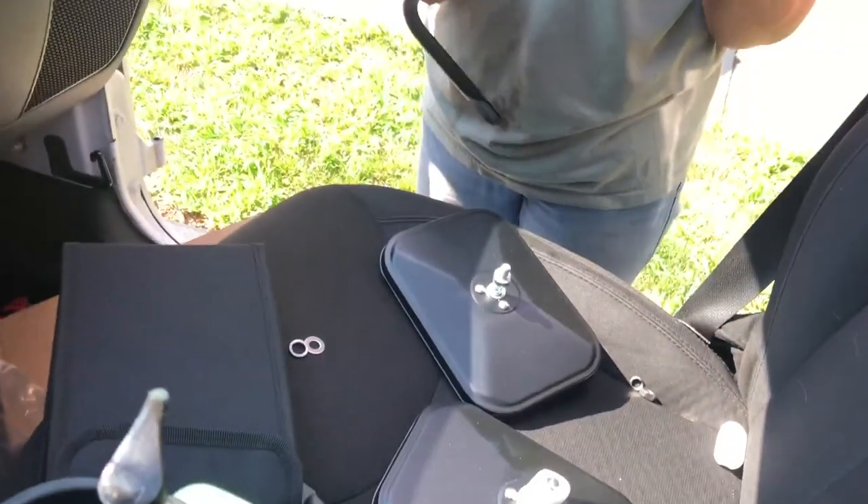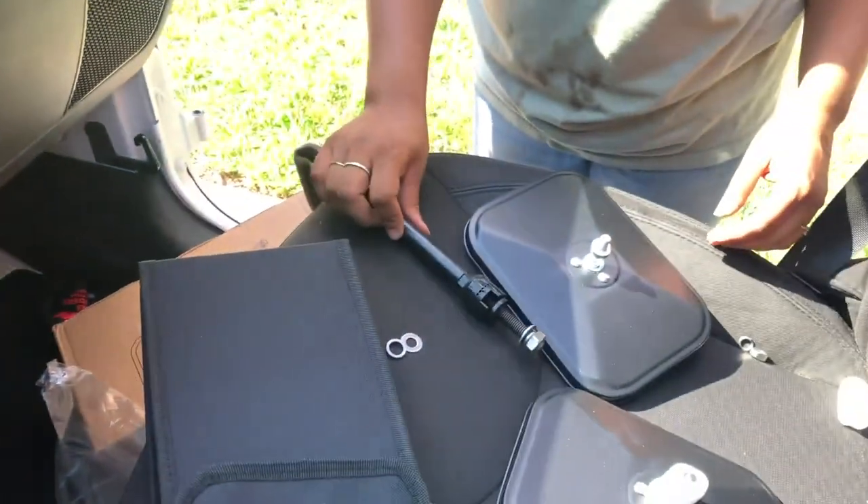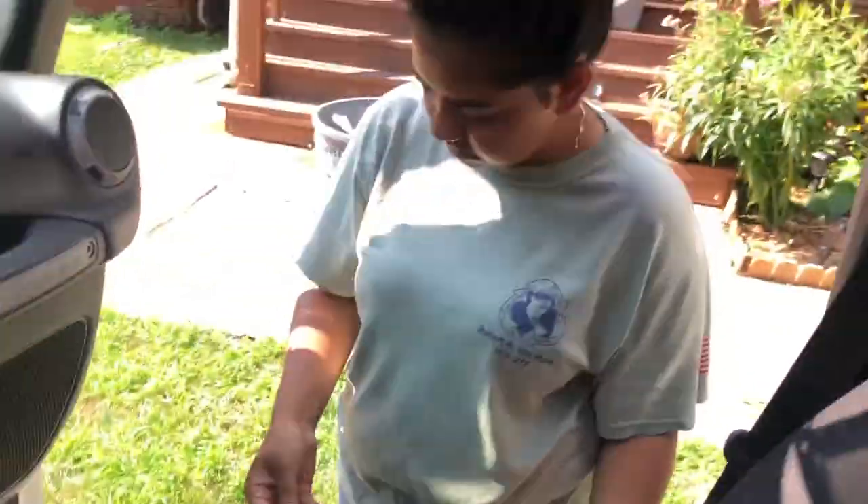V is trying to add some side mirrors - some aftermarket side mirrors we got from Amazon. V is attaching those now. This is what the top looks like with the sunshade - it's really not like it takes away all the hotness from the sun. It's a top-notch shade, it's really cool.